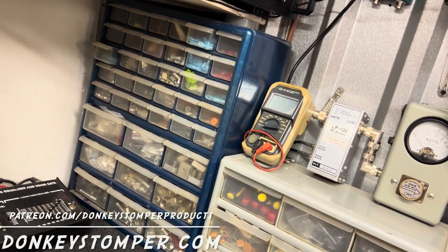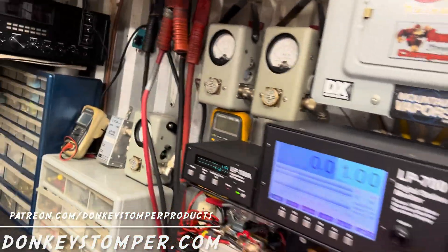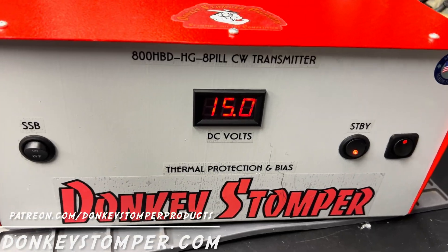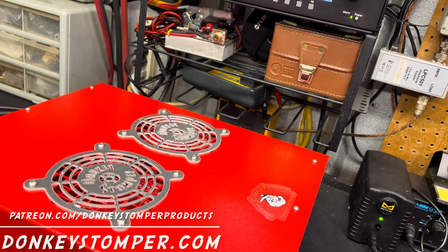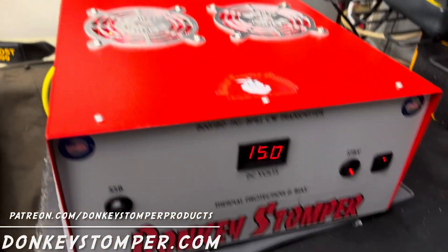All right, let's talk about sideband for a minute. Everybody knows it's about 25 watts per output transistor, something around 200-watt carrier with the driver on. So the biggest problem with HGs — one of the big problems — is sideband.